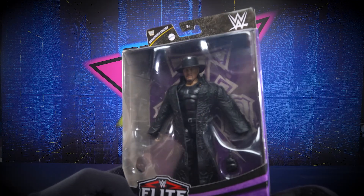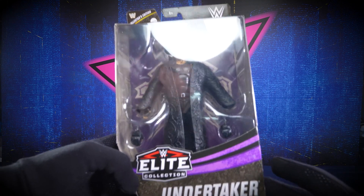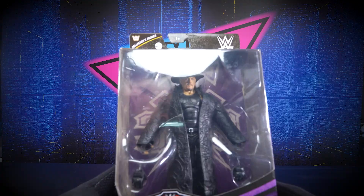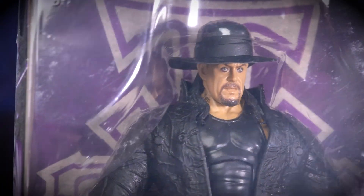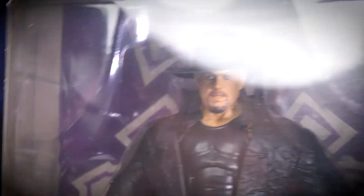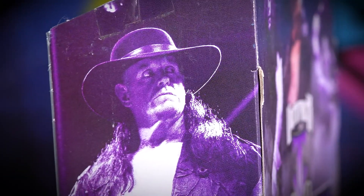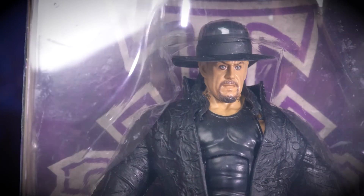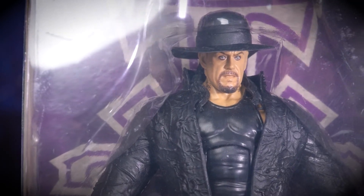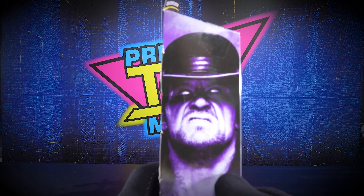Here we go — the Dead Man, the Undertaker, WWE Elite. Now on this channel we're not going to do too many wrestling figures, but when it comes to mixing and matching figures, if there's anybody we'd perceive could go toe-to-toe with a superhero out of the wrestling federation, it'd be the Undertaker, because he's way more than a normal human being.